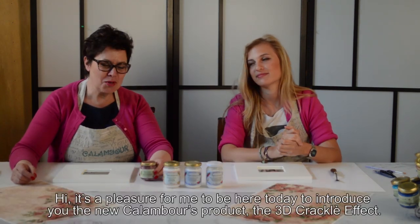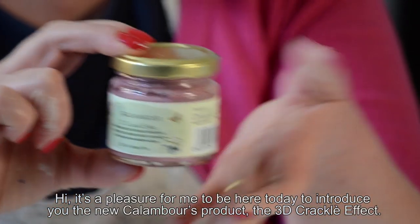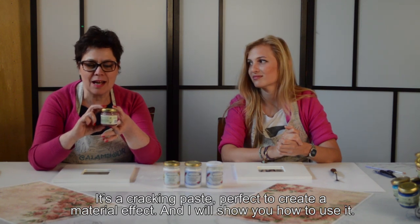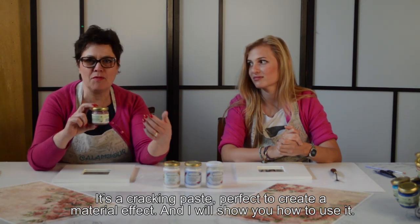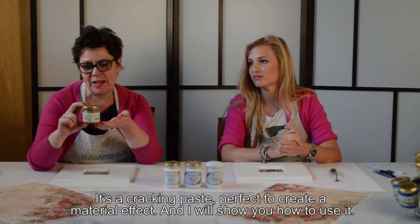Ciao a tutti, sono qua per presentarvi il nuovo prodotto di Calambur: è una pasta che cracka, l'abbiamo chiamata 3D Crackle Effect. È fantastica per creare un effetto materico screpolante, e adesso vi farò vedere come usarla con Martina.